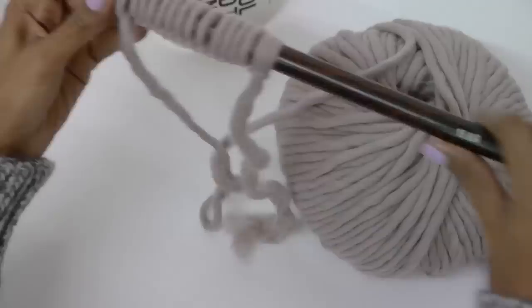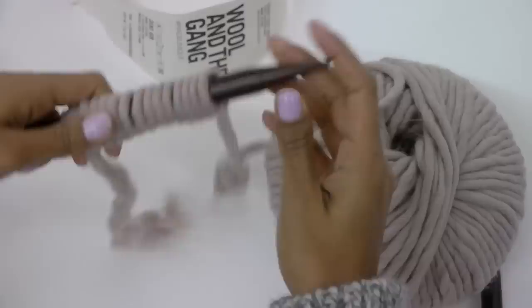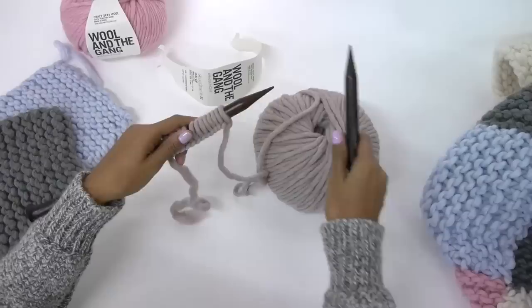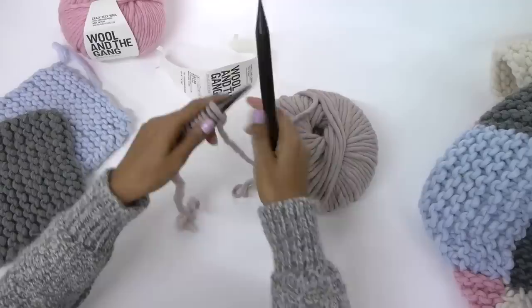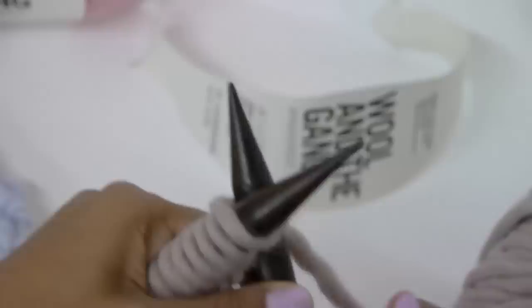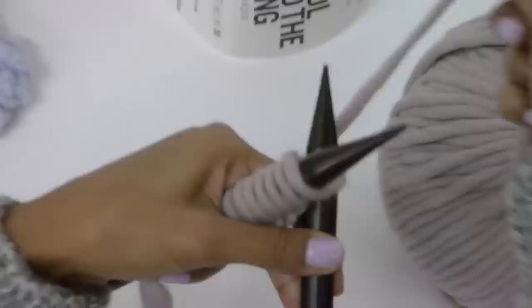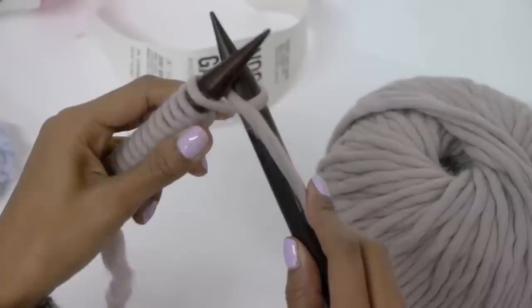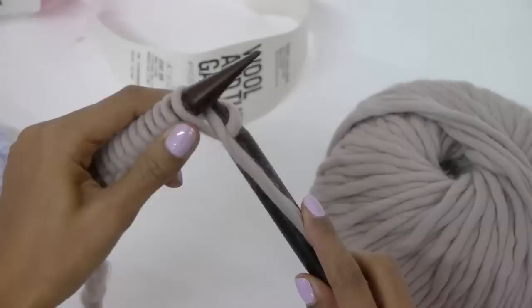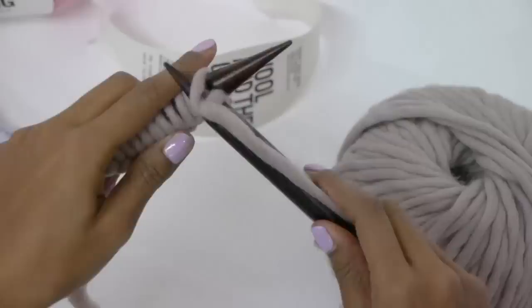Now to knit, we take this needle with all the stitches and put it onto our left hand, and take the empty needle into your right hand. To do your first knit stitch you'll need to go into this first loop here from front to back so that it makes a nice cross. And with your left hand hold both needles, and with your right hand you take the yarn under and over that needle and hold the yarn and needle together.